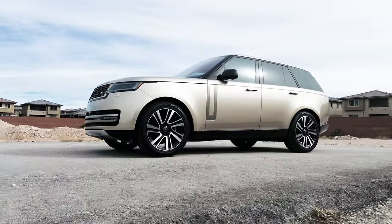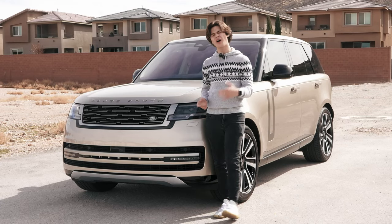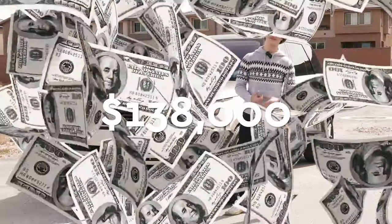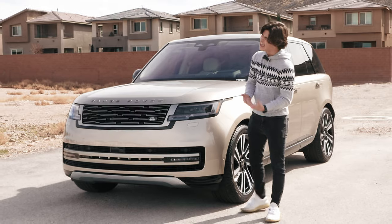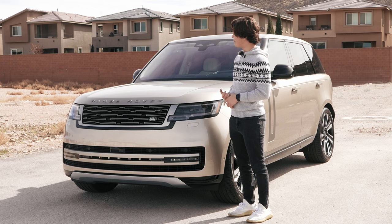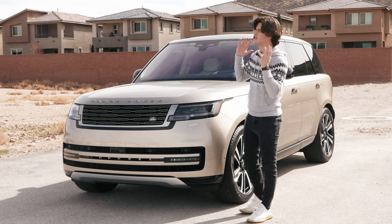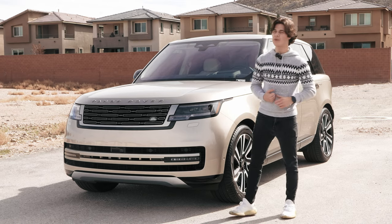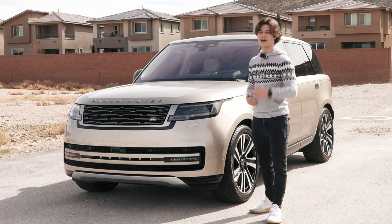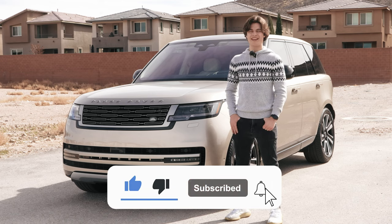That is the all-new Range Rover SE. It is a fantastic car for what you're getting, albeit pretty expensive. This one being sold right now is around $138,000, and it starts around $107,000 — which is an insane price for an SUV. But with all you're getting, I think it actually might be worth it. The people out there who love that luxury experience, I think there are plenty willing to pay into the mid $100,000 range for one of these cars. Let me know what you guys think of the all-new Range Rover. If you like the video, hit that like button down below, and if you want to see more from us, make sure you subscribe.